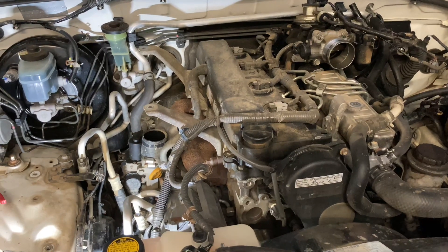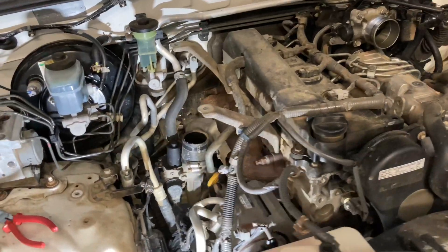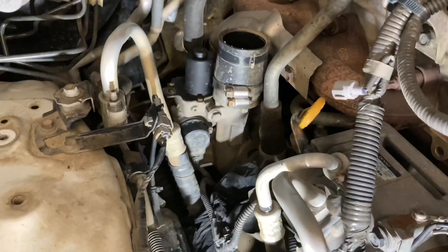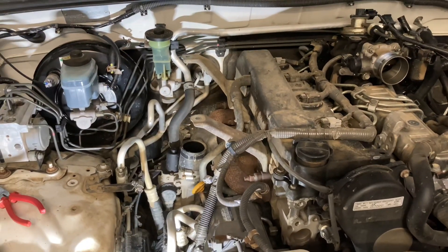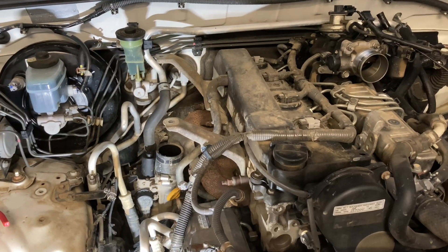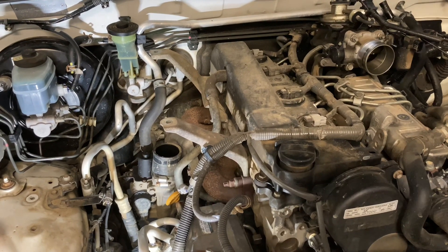Hey guys, Anthony here - 4x4 diesel. Every now and then you might need a turbo on a 1KD FTV. We're here just changing out this turbo. As I mentioned in a couple of posts, three in the last week. It's pretty rare, don't get me wrong - I'll have a turbo sit on the shelf for six months and not need one, but there's been three in a week and that's why we keep a few.